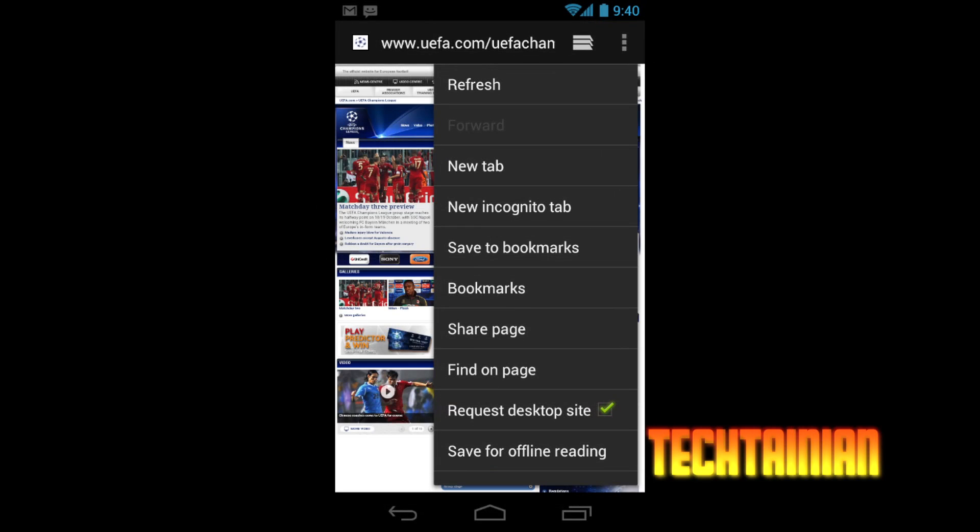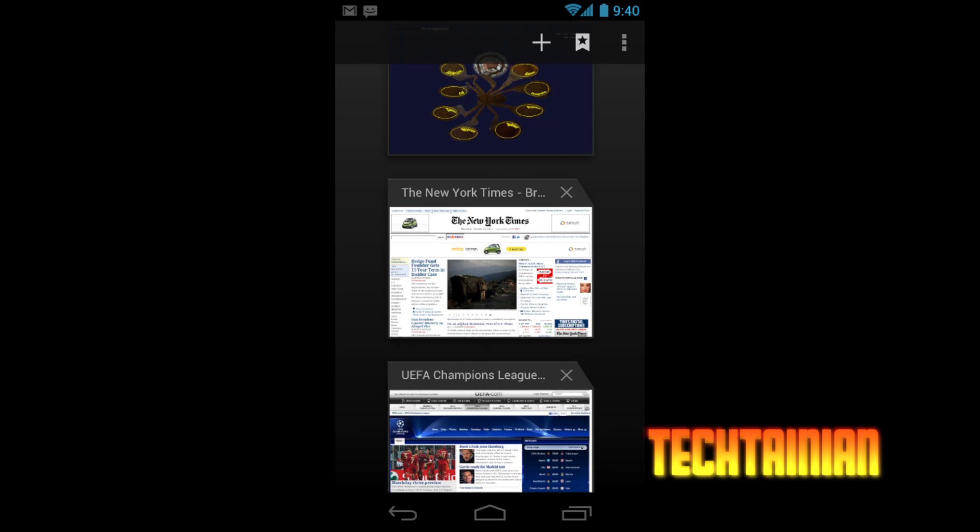They've also improved the browser. There's a new 'request desktop site' option, which is really nice because a lot of the time when you want the desktop version you have to go searching around the site for a special link — this built-in option is a very nice feature. They've also included a new tabbed browsing system that works much like the multitasking system, where you can swipe pages off and have up to 16 tabs ready to go.